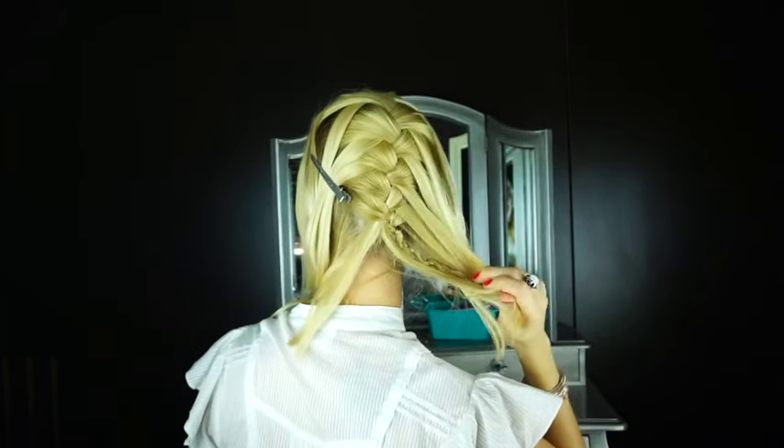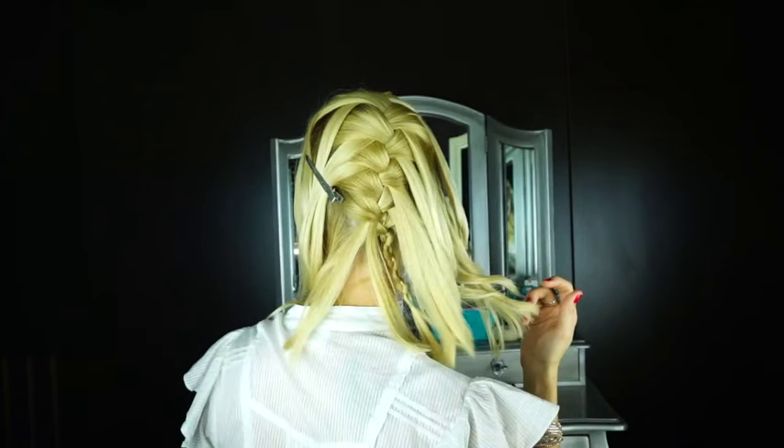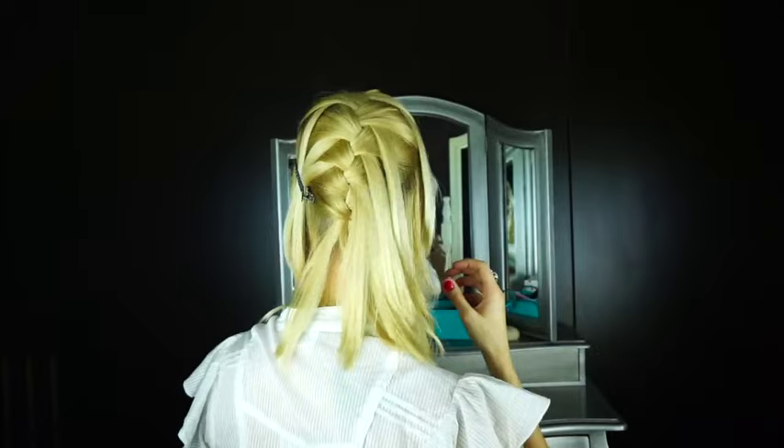Once I release the rest of the hair, I like to secure all the waterfall pieces on the side I'm not going to braid with a clip, so it's out of the way.